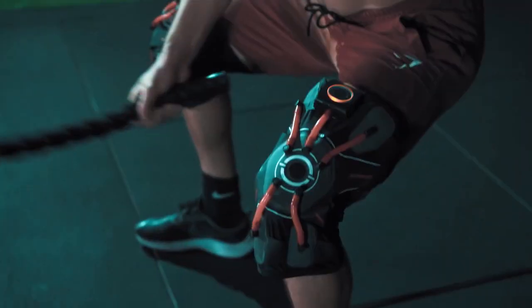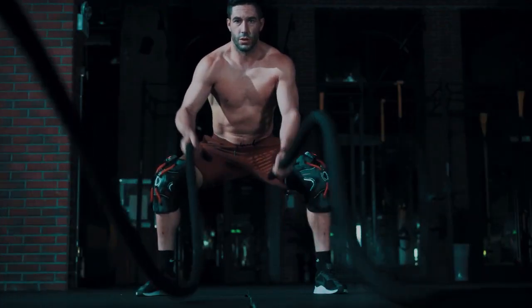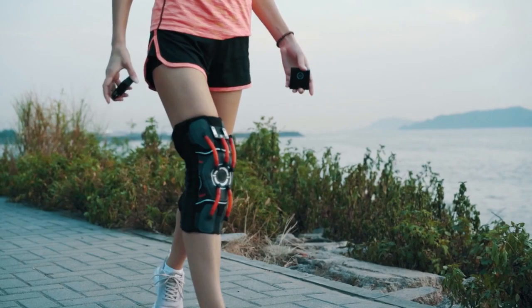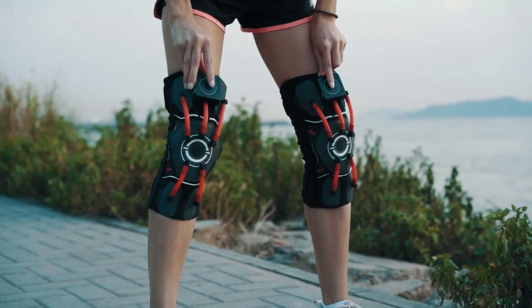E-knee is made of 5 TPU flexible airbags and a silicone retaining ring, maximizing knee pad protection. The intelligent control module supports both wired charging and wireless charging, and utilizes magnetic suction for easy installation.